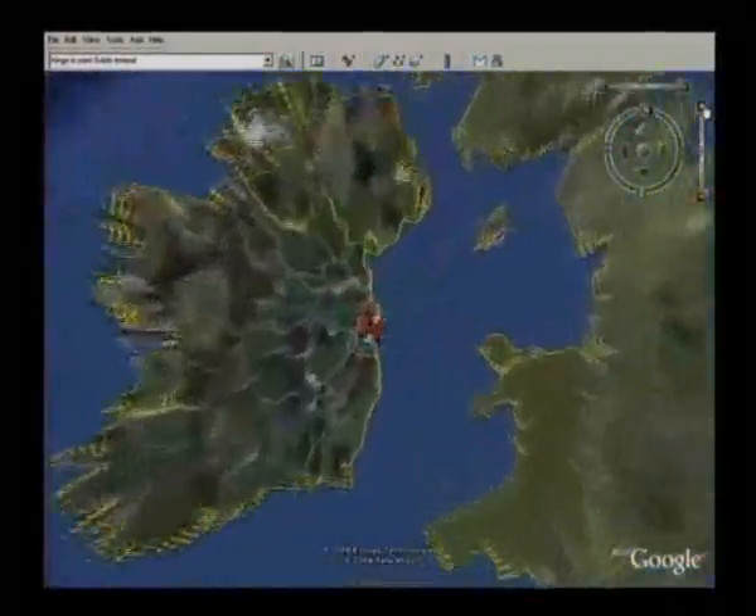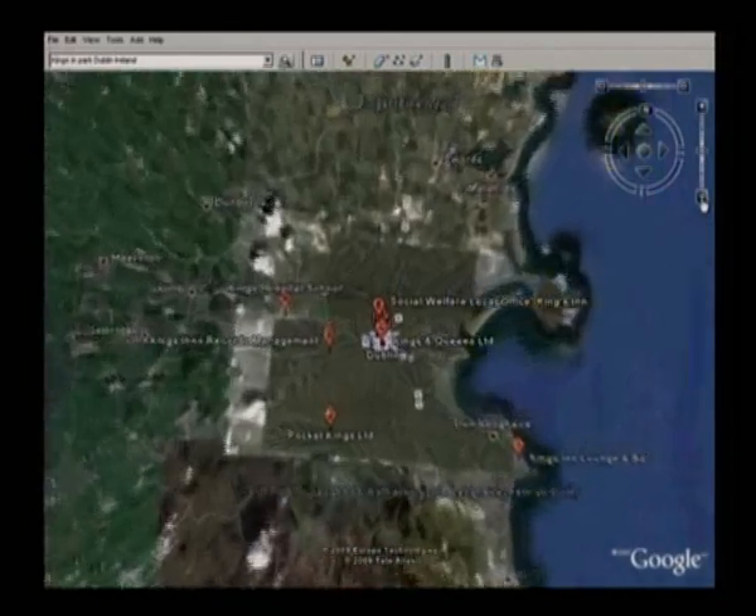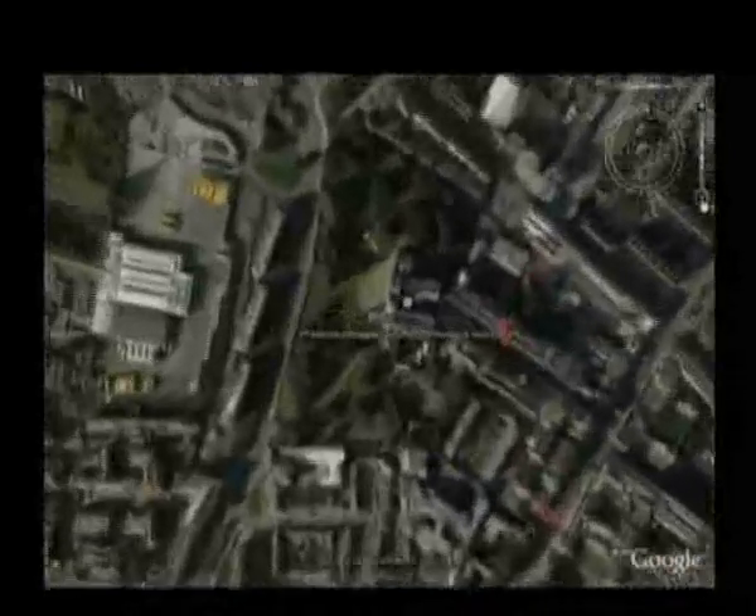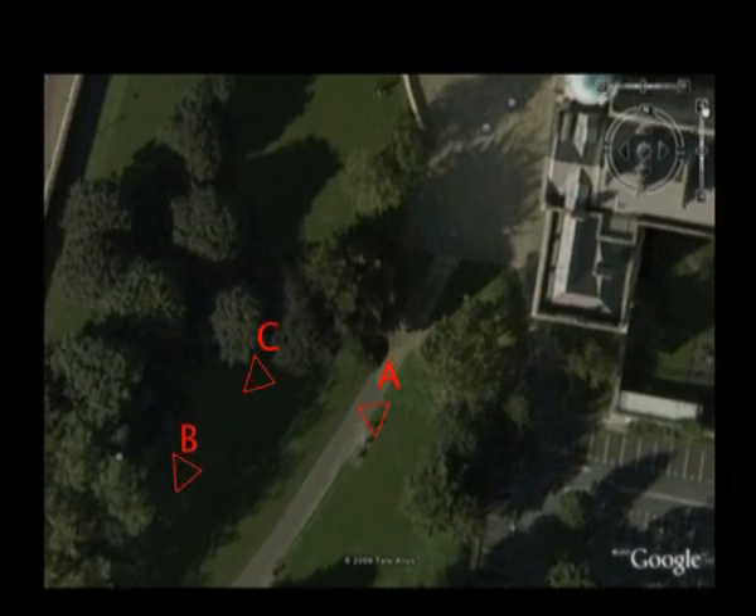In this clip we are going to measure a horizontal angle between points A, B and C. The instrument is set up at point A and we have points B and C denoted by ranging rods in the distance.